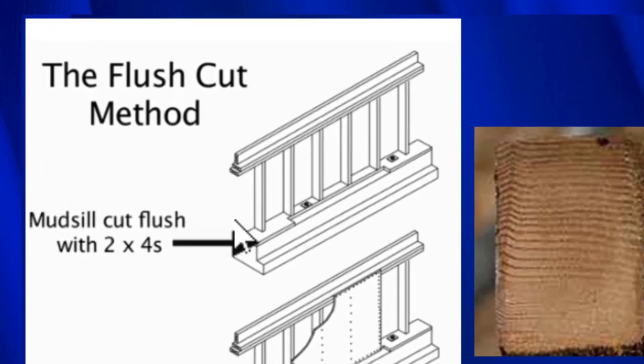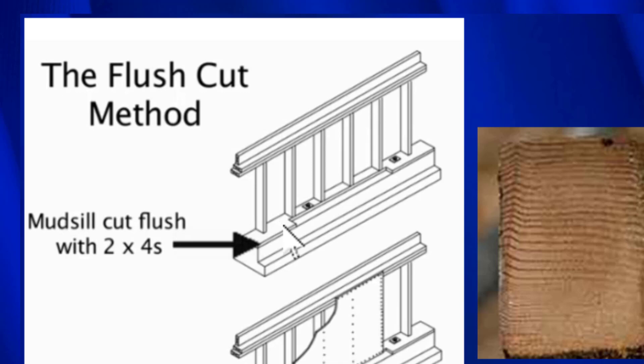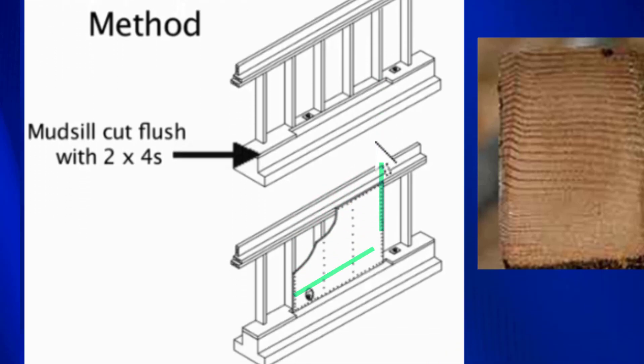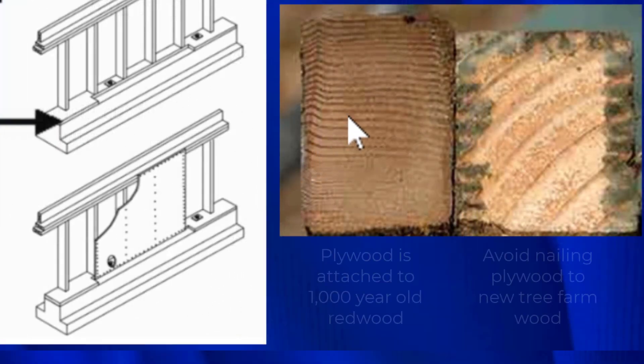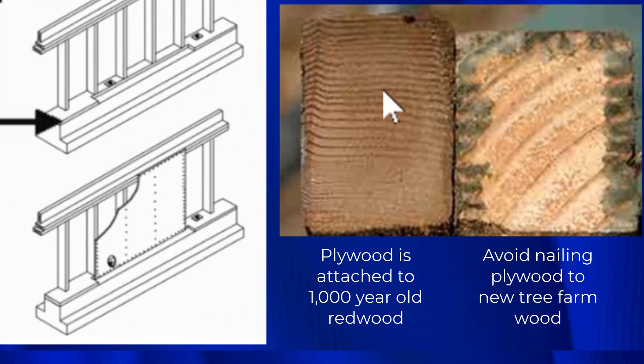These old houses are made of old-growth redwood, so this mud sill that we cut is also made out of thousand-year-old old-growth redwood. We cut this notch into it, put our plywood on the cripple wall, and nailed it into the old-growth redwood. That gives us a very high quality nail-to-mud-sill connection. That's why whenever possible we try to use the flush cut method — the wood is very dense. Compare that to new growth wood: the old-growth redwood is much higher quality.